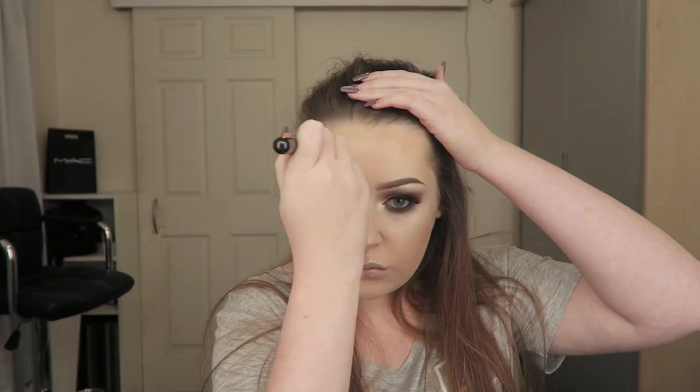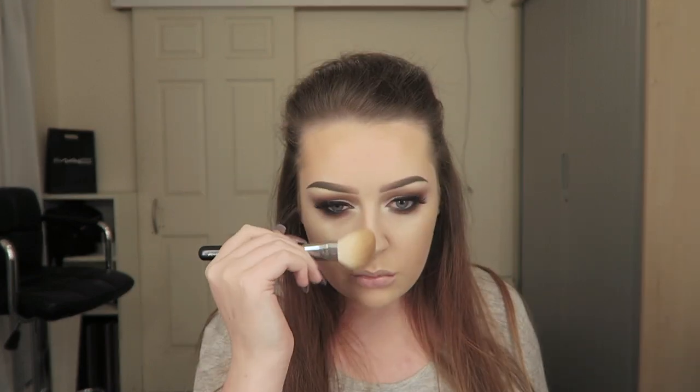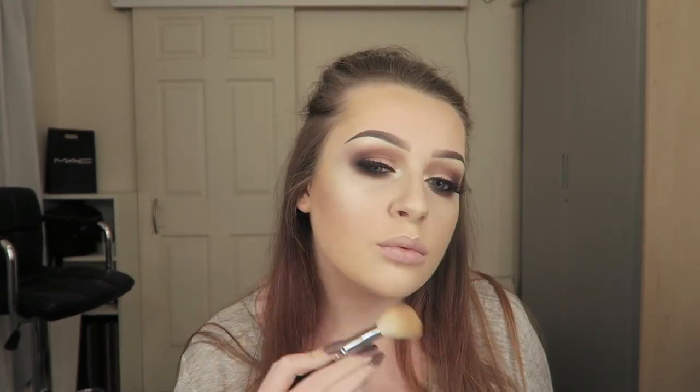I went back in with the angled contour brush and applied a little bit more product, blending that into the highlighter and making sure there were no lines and it was all nicely blended together. I also added contour to my forehead, the sides of my nose, and my jawline.